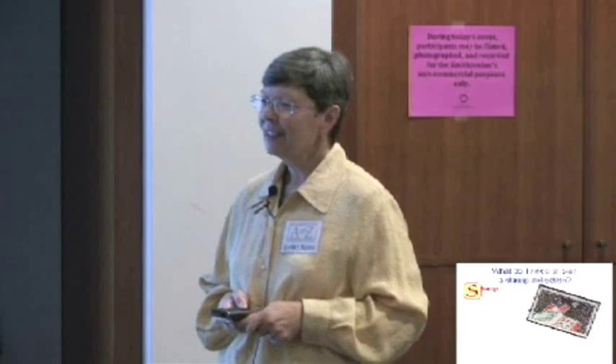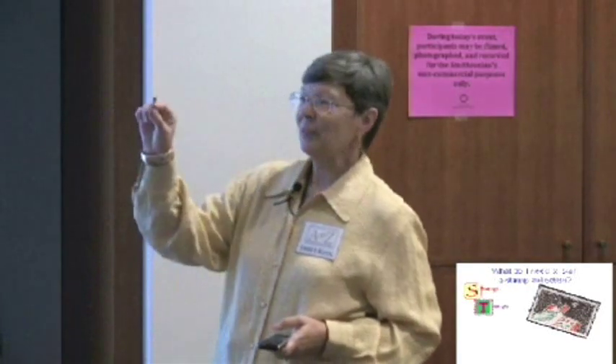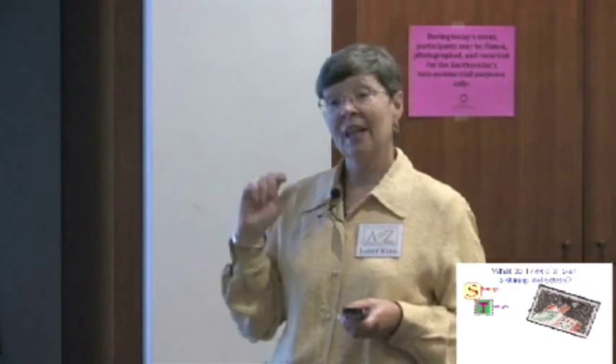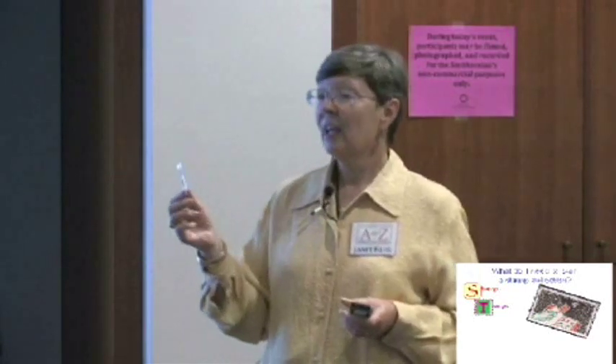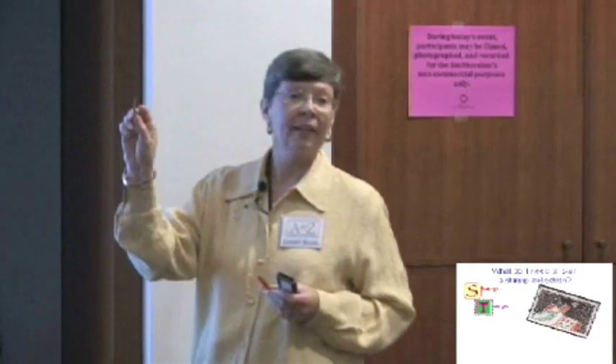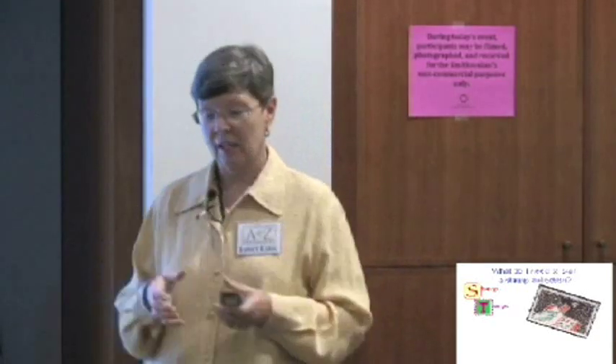Now there's a T that comes in the word stamps. Can anybody think of what you might need that belongs with the letter T? Stamp tongs! That's what this is, and you can see it on this stamp right here — the person holding the stamp with tongs. We use tongs because everybody's hands have natural oil that keeps your hands soft, and if that transferred onto the stamps over time it would damage them. They come in different types — one with a pointed edge and one with a flat tip. Since we're all beginners, you can just use your hands today and that'll be fine.